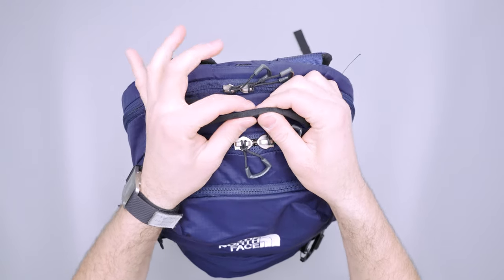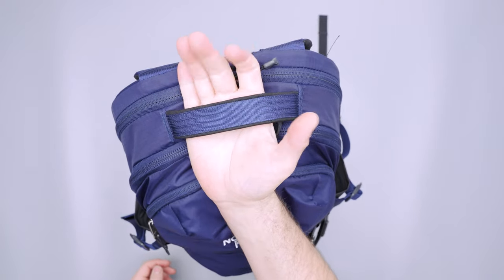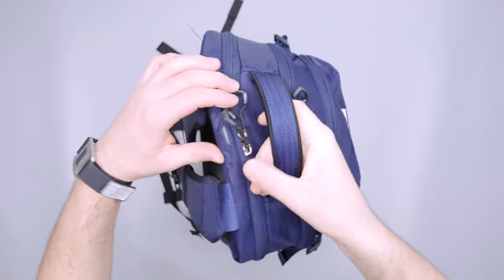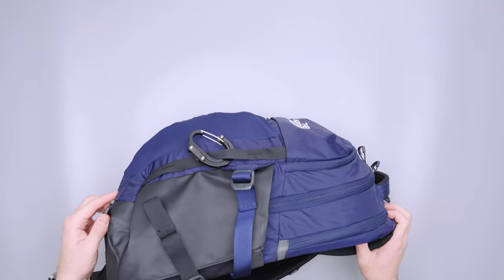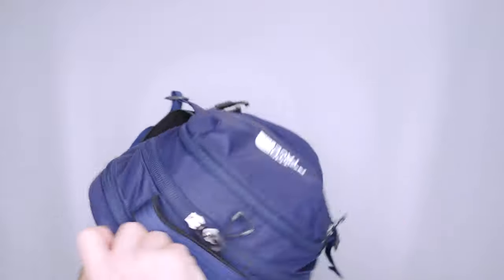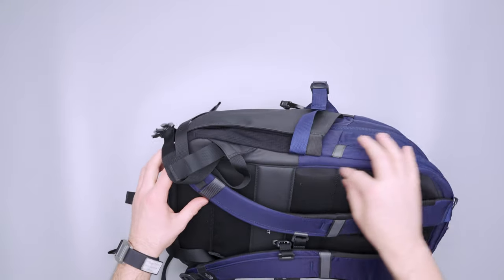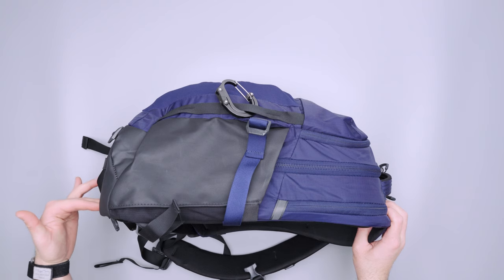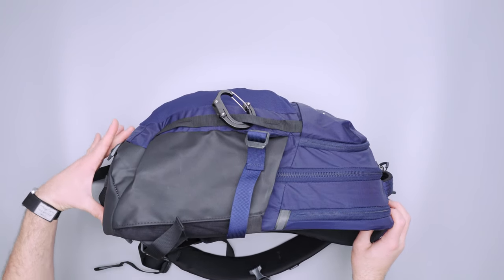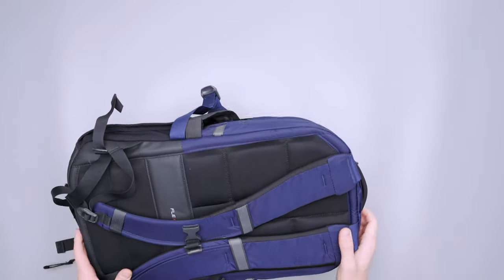I didn't talk about the handle at the top — there's some relatively nice density here, good stitching, comfortable and soft to grab but also rigid enough to feel like you're getting a nice grab on it. There's a nice back panel with good structure. I noticed in a lot of North Face's marketing videos it's standing up on its own — mine isn't. If you pack it right, it will. The most rigid point of the frame sheet is down here at the bottom, so you need something heavy like a camera cube or textbooks down there to get it to stand up.